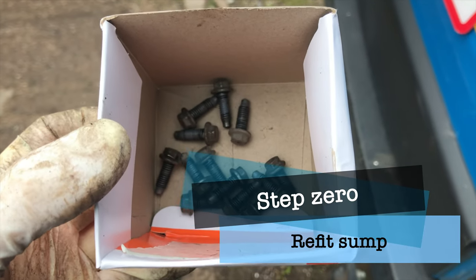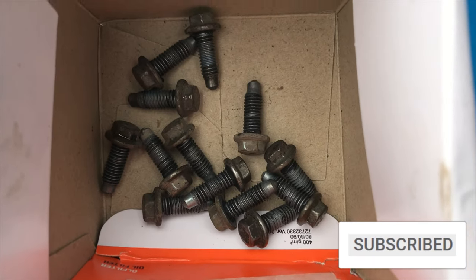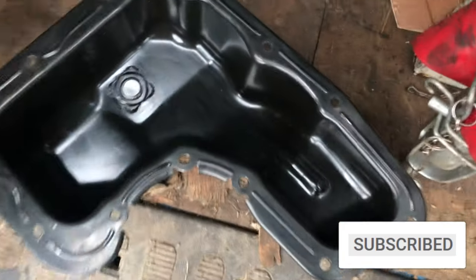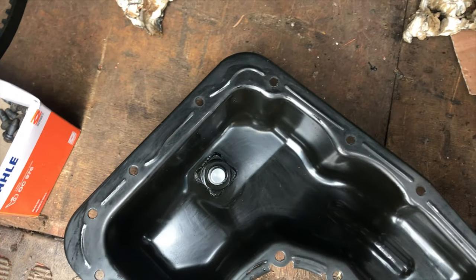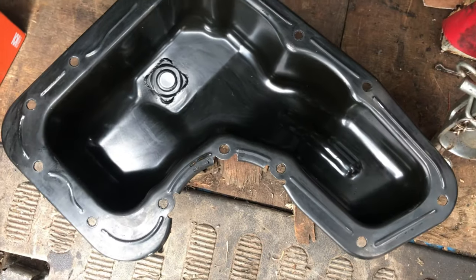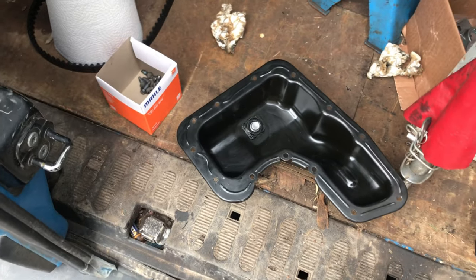We want to get the sealant cleaned off of the threads. You can see there's still some sealant on some of these, so we need to give them a little clean up. We'll clean up the surface here — that's looking pretty good. Then we'll do the same thing on the block and then we can start refitting the sump and everything.